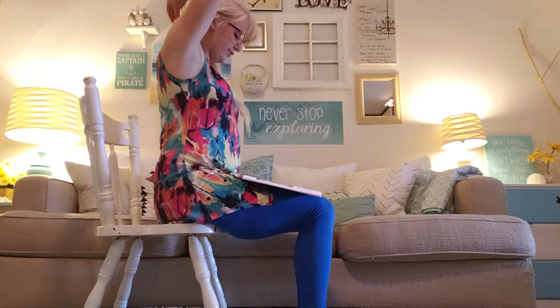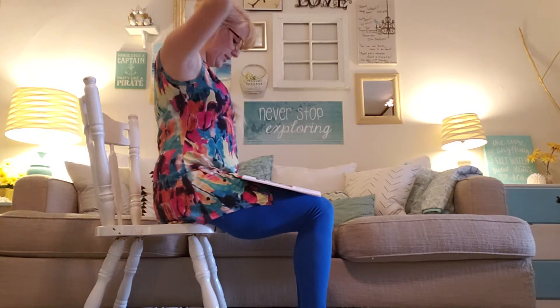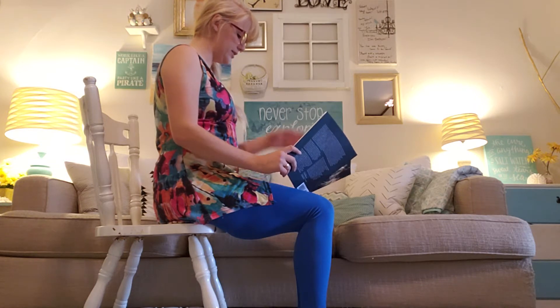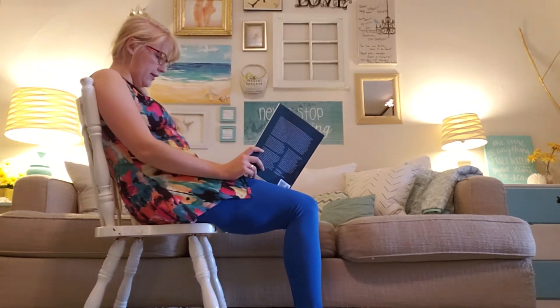Then lengthen the spine from tailbone to the crown of the head. Once you have found a good position, hold for ten slow, gentle breaths before relaxing into a slump to start again.